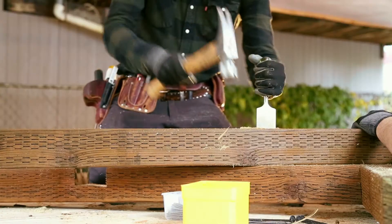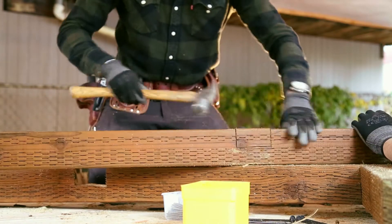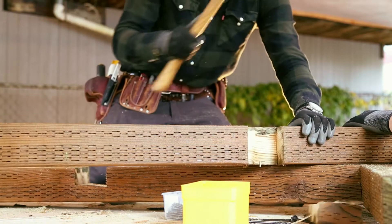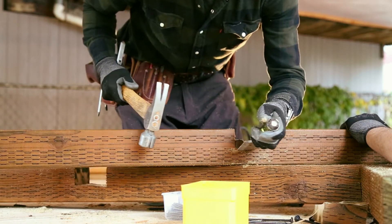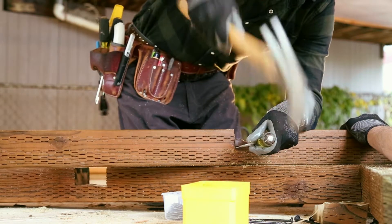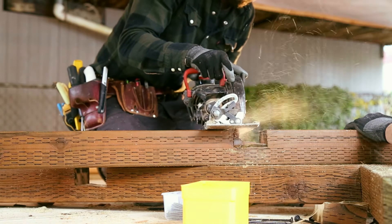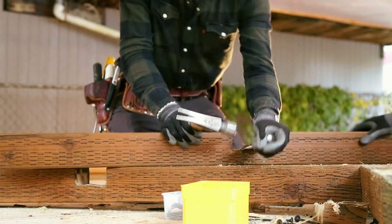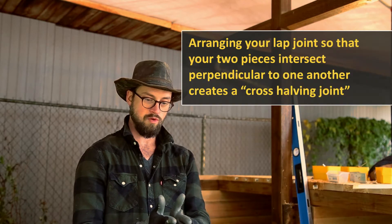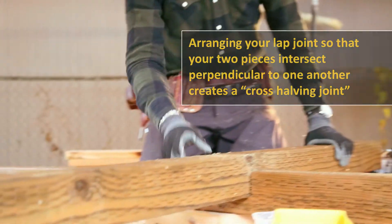Once I make my two cuts I can chisel it out — you notch that out and knock it out with your chisel and your hammer and it should pop out. In this case it was a little wet, so it was a little challenging to get it to remove itself nicely, where dry wood will just pop off. If it has a hard time, I can do more cuts in between my two initial cuts, then use my chisel and tap it out. Once the waste is removed, the two pieces fit together so it looks like it's one thickness — it doesn't look like it's attached, it looks like it fits together.